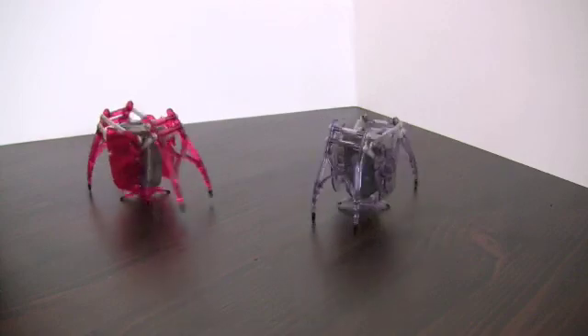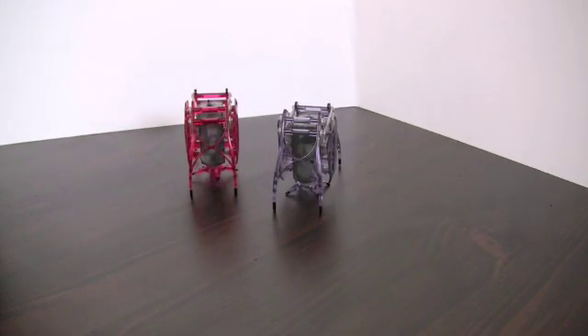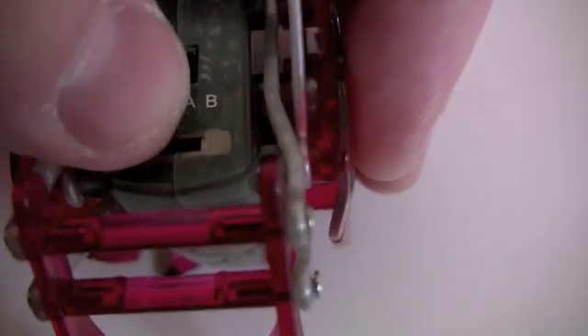The remote allows you two different signals to control the hex bug. You can control each hex bug with its own remote, or you could control both bugs with the same remote. To do this you must set the signal on the bugs to the same remote signal.